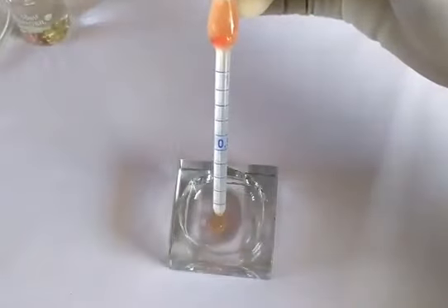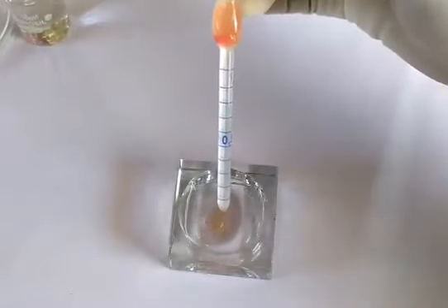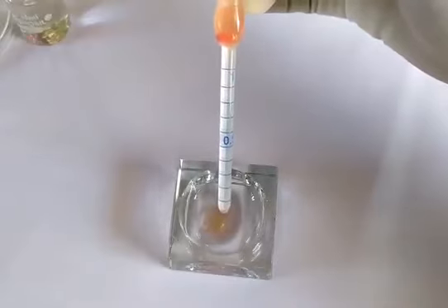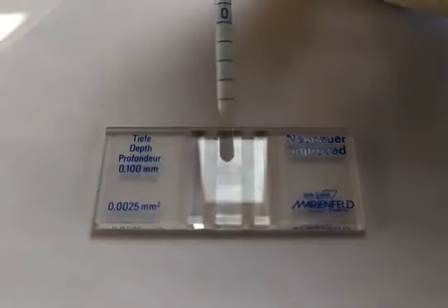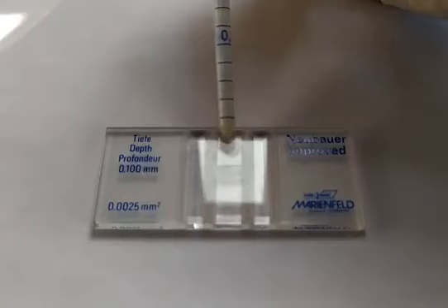Discard the first few drops from the RBC pipette, then carefully position the tip of the pipette on one edge of the cover glass. Allow the contents of the pipette to gradually flow into the narrow space between the cover glass and the counting chamber via capillary force, as seen here. You may load the other counting chamber as well in a similar fashion.